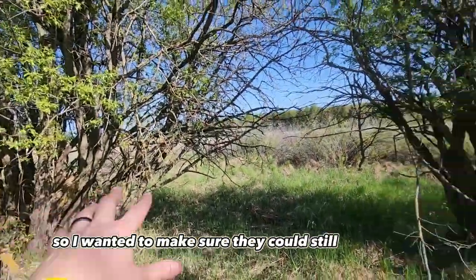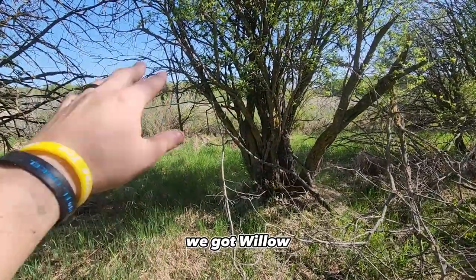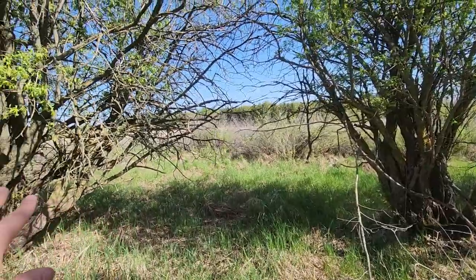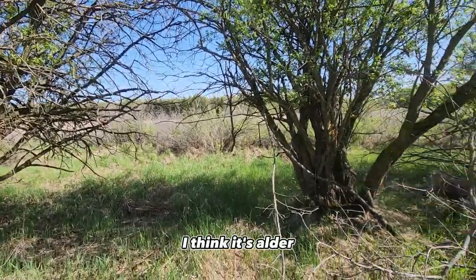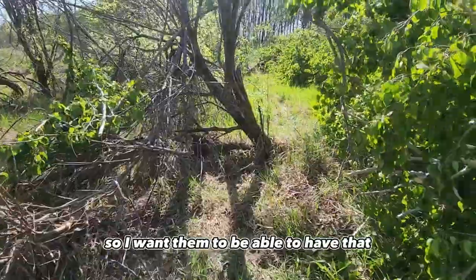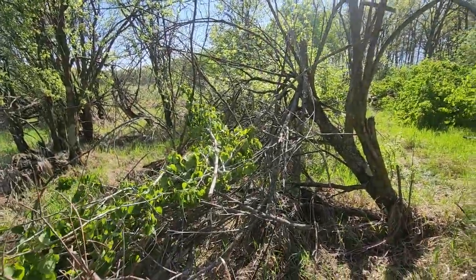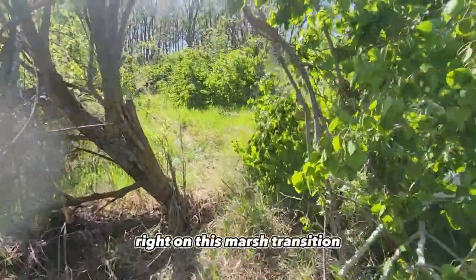I wanted to make sure they could still have access to some of these shrubs, because I'm sure they're going to be bedding up. We got willow over there — I think this one might be alder. Anyway, they're going to be bedding up in these shrubs here, so I want them to be able to have that. But now this aspen coming back is just going to screen this off even more and encourage even more bedding right on this marsh transition.